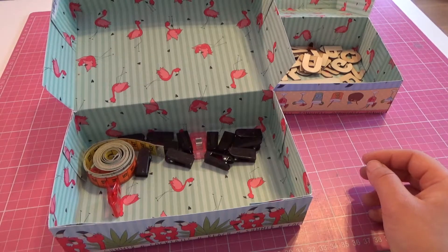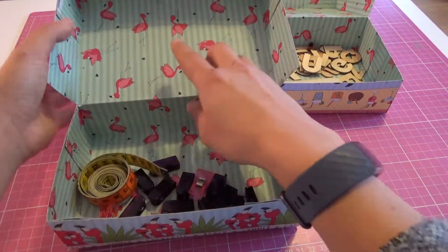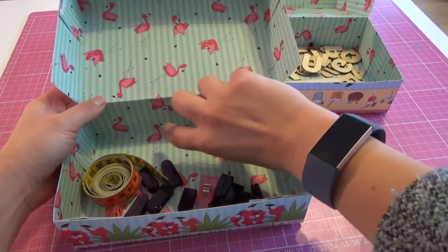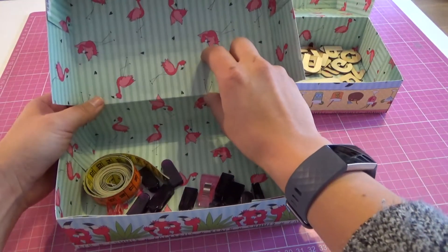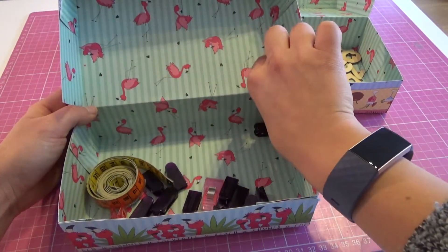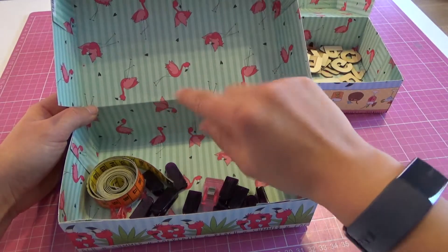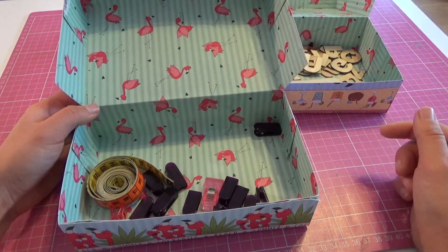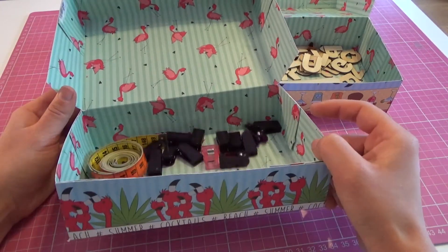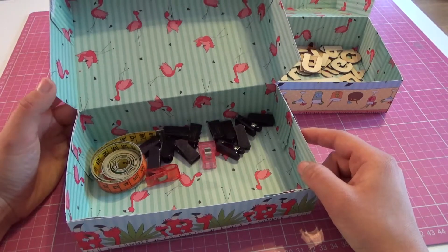Deswegen kann ich euch jetzt nicht nochmal genauer erklären, wie ich das mit dem Gutschein gemacht habe. Aber ich erkläre es euch so: Ich habe hier quasi nochmal Pappe mit reingeklebt, habe diese fünf Zentimeter gefalzt, und hier hatte ich auch fünf Zentimeter gefalzt, aber das nicht hier reingeklebt – also zehn Zentimeter freigelassen und den Knick so gemacht, dass der hier raussticht. Dann habe ich da einen kleinen Schnitt gemacht und den Gutschein reingesteckt. Wenn ihr wollt, kann ich gerne darüber auch nochmal ein Video machen. In diesem Fall habe ich es nicht gemacht, weil ich nur noch diese Flamingo-Pappe habe und die beidseitig bedruckt ist – es ist einfach zu schade, da jetzt was reinzukleben.